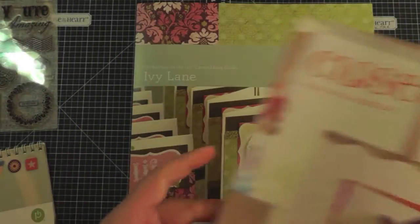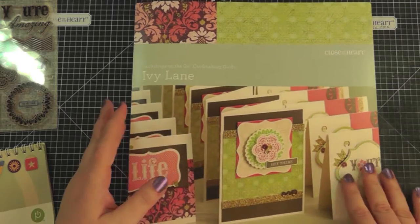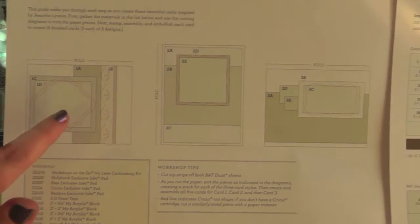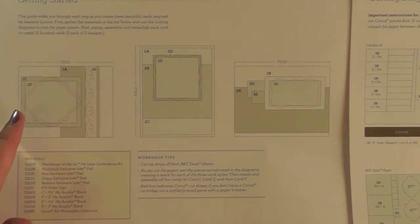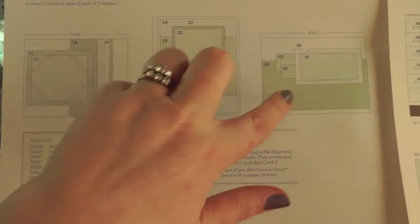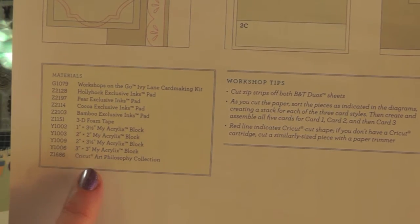When you get your kit you're going to get the guide. When you open it up, on the very first page you'll notice there are three different cards that you get to make, and you get to make five of each. So you get 15 cards and envelopes altogether in the kit. The first page shows you the layout of the cards and also mentions what else you're going to need to make the kit.